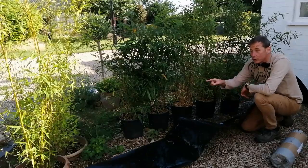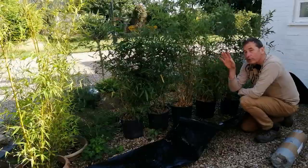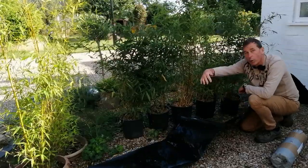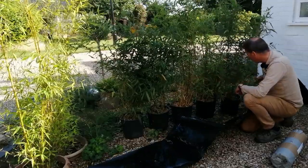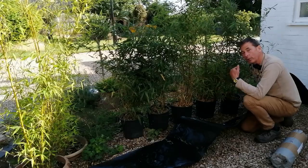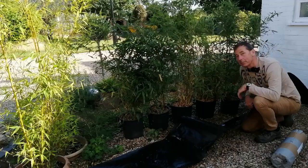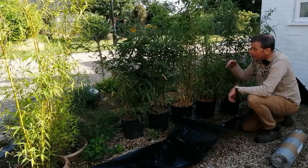I recently planted two golden bamboos in pots down here. I'm going to dig them up and include them in this scheme so we'll have one seamless hedge going along.